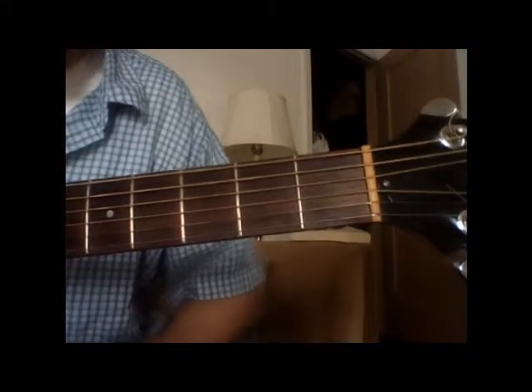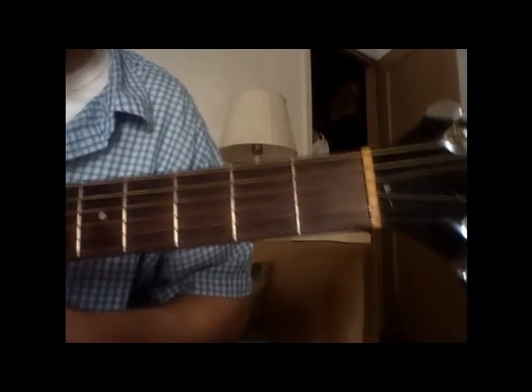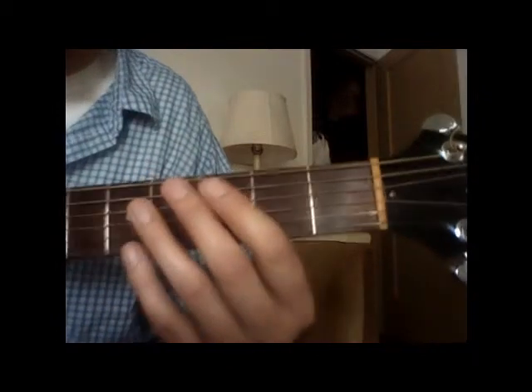For the song Ants In Your Pants, you've got two ways of playing it. We're going to play the super easy version first. I'm going to play it one time through.